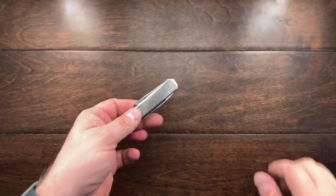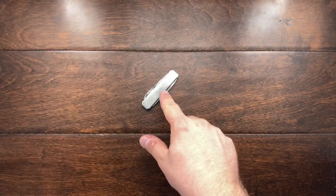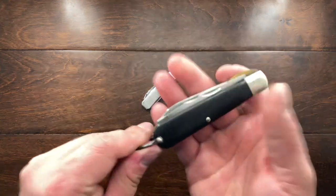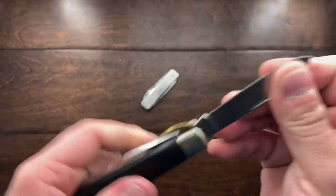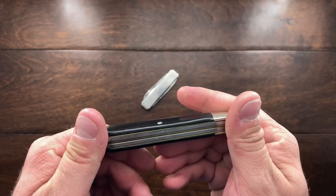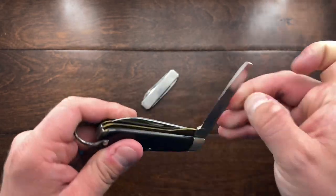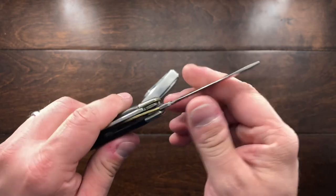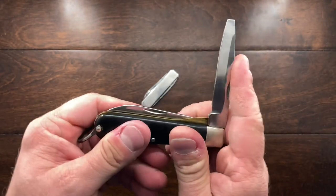I picked this knife up in a lot. I was actually after this knife, but with it I also got a TL29 — a TL29 from Camillus, probably from the 80s. This kind of sweetened the deal. It's going to be useful at work; I used it a little bit today with the screwdriver and the stripping blade. But this was just a little bonus.